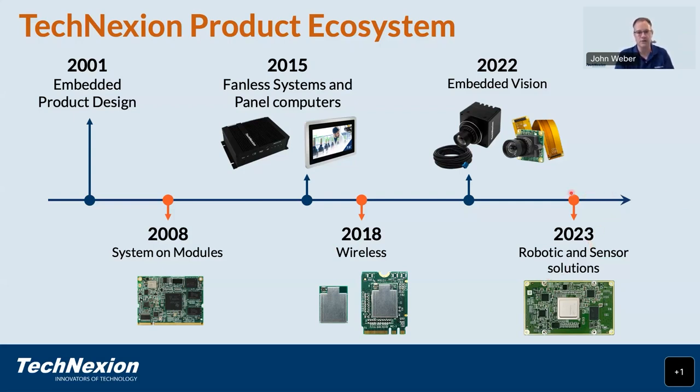We saw that many of our customers were using our system-on-modules for embedded vision applications with embedded cameras, so we introduced a whole series of embedded vision solutions, including camera modules, USB cameras, and FPD-Link 3 cameras. And finally, to answer the needs of the robotic community, today we are introducing a new series of system-on-modules called Rovi, built around the Jacinto SOCs from TI.